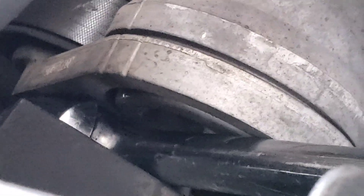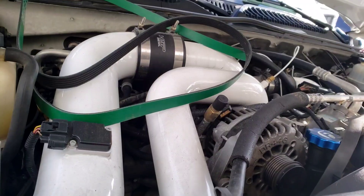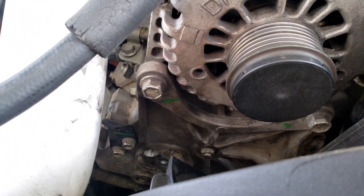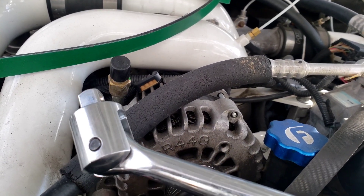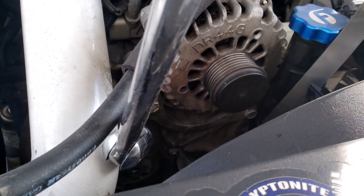You need a half-inch breaker bar and a 14 millimeter to do this whole job. The hardest part is probably getting it down towards the crank area. Wish me luck — I'm trying to show you if you can get this done pretty fast. The hardest part for me was the serpentine belt area with the half-inch breaker bar. It's a pain, it's doable, but it's tough.